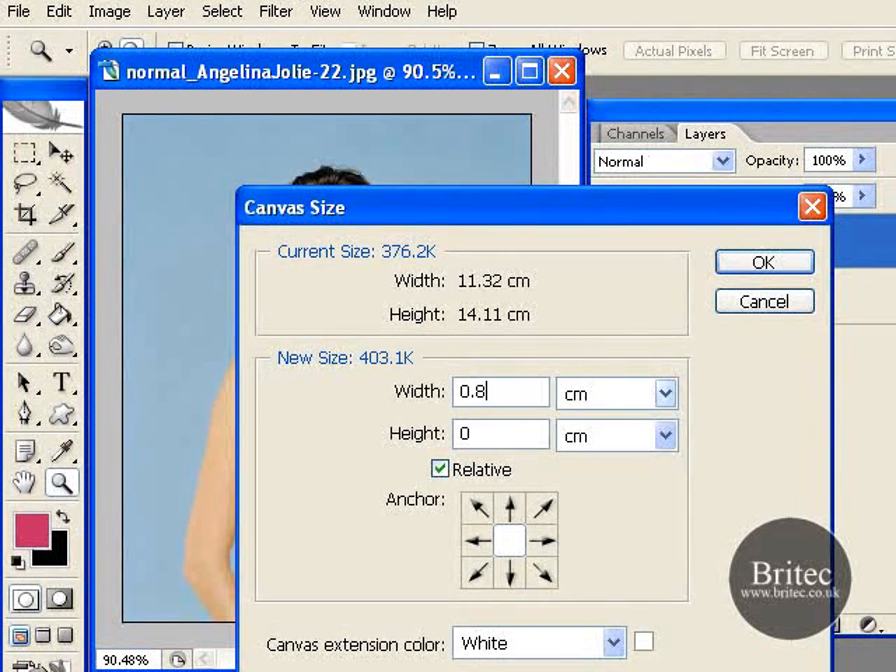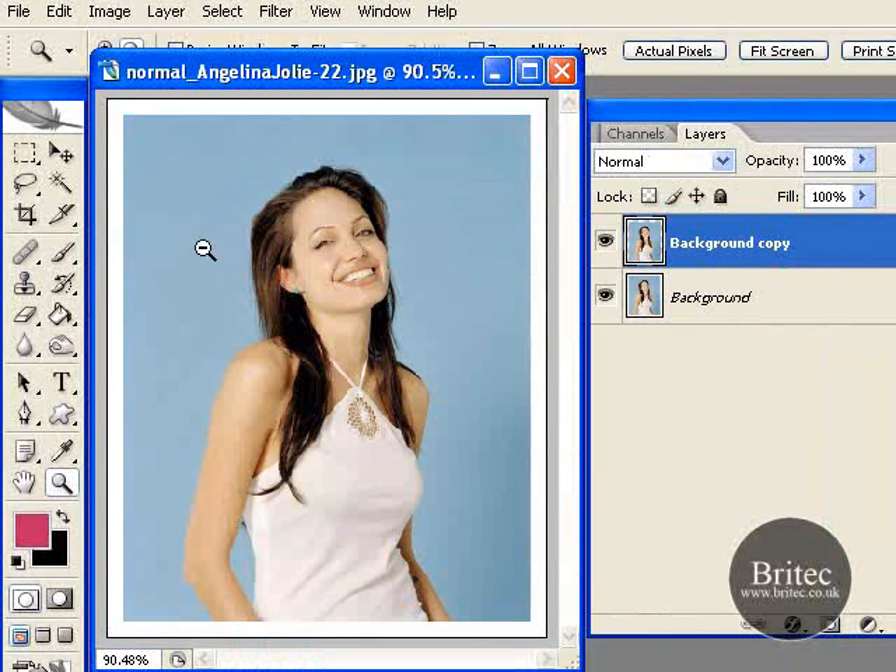Let's just put some figures in here. This is going to vary for every different photo that you use because every photo is a different shape and size, so you will have to play around with this. Make sure you have got the tick in the relative part and whatever colour you want your border. Then click OK and that puts a nice little white border around.